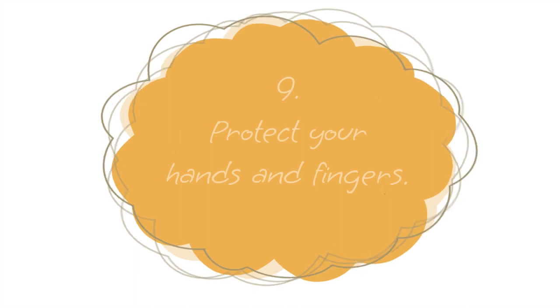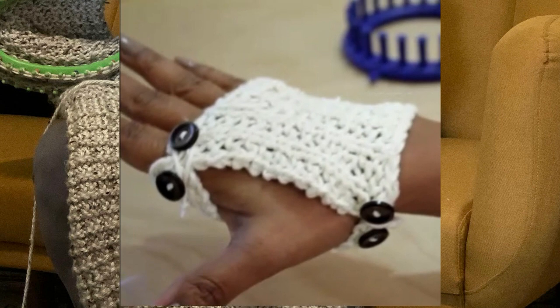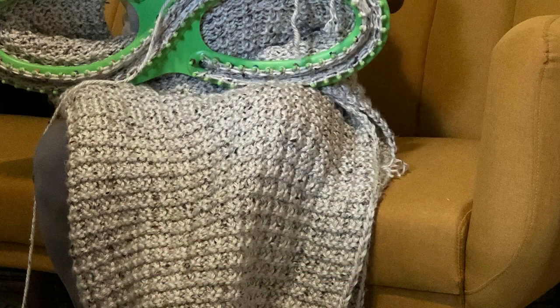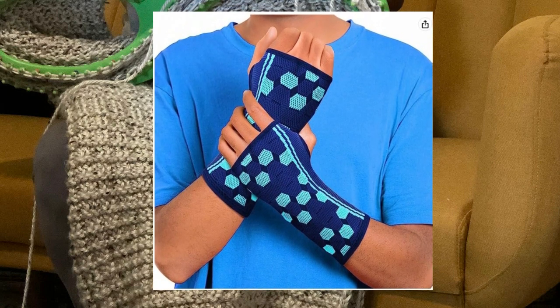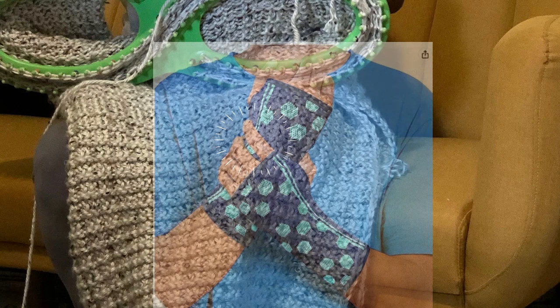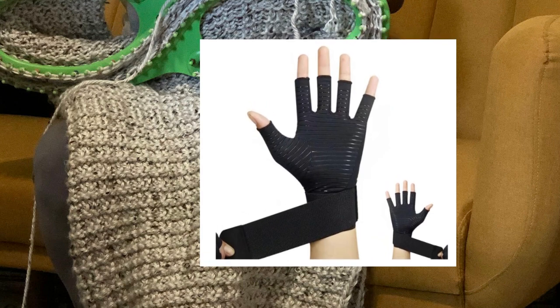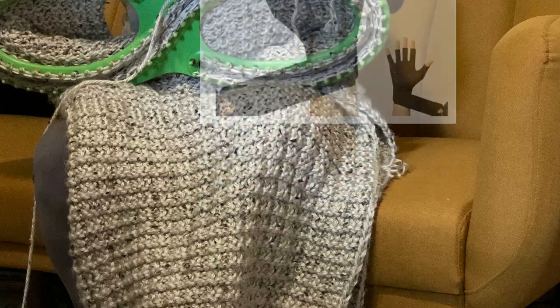Number nine: as the project gets heavy, you'll need more protection for your hands and fingers. A while ago I designed a glove protector because the palm of my hand would hurt from so much knitting. But it got to the point where that wasn't enough and I needed a compression sleeve. This is a fingerless one, but during this project my fingers were also hurting, so I graduated to a compression sleeve that protected all my fingers. I'll put a link in the description for this product.